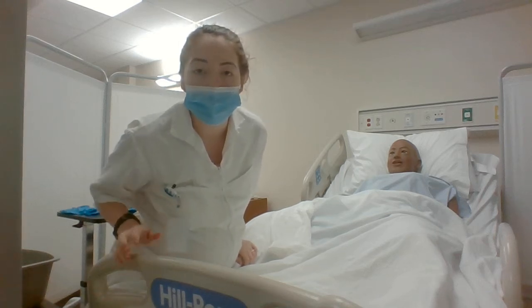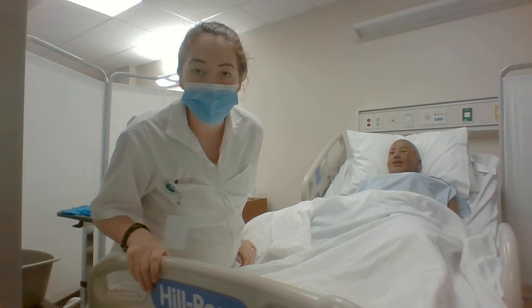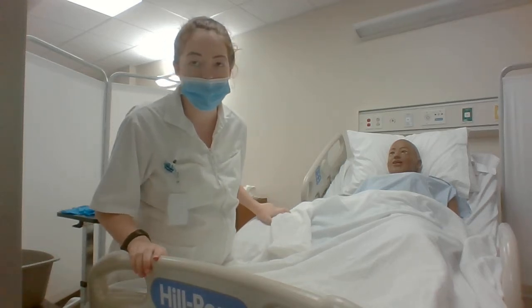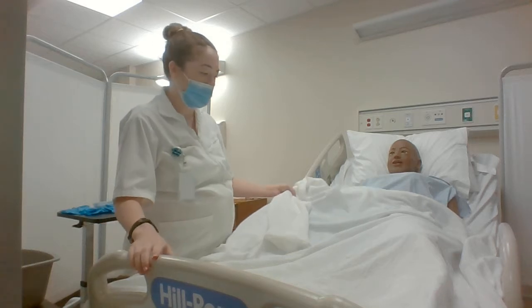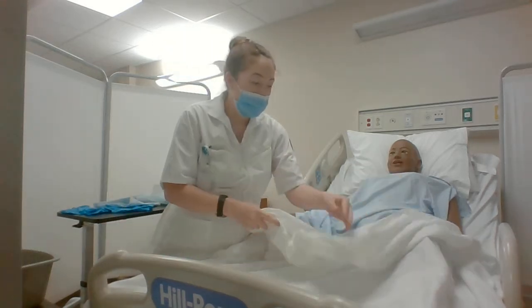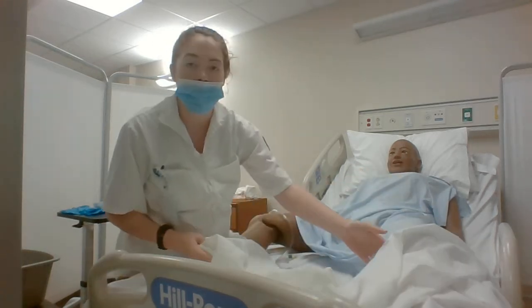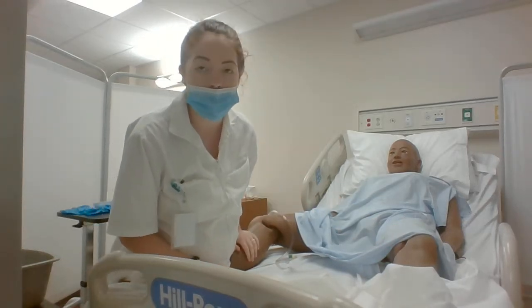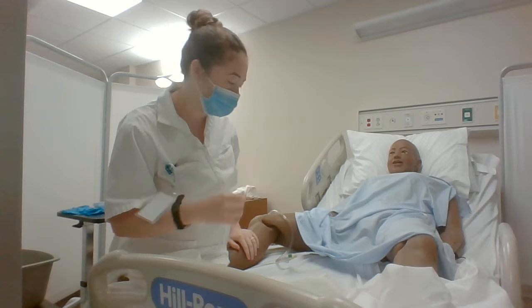Hey, my name is Madison and I'm going to be performing catheter care. First, I would identify my patient, verify my physician's orders, and then I would make sure the patient is in a comfortable position — dorsal recumbent for females and supine position for males.